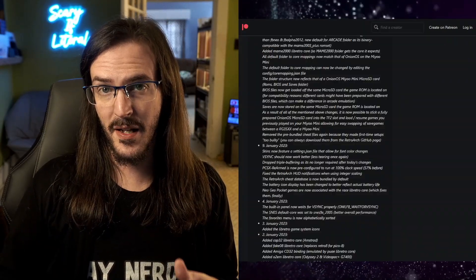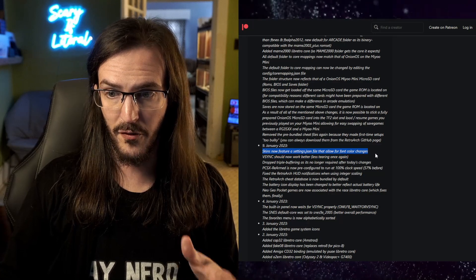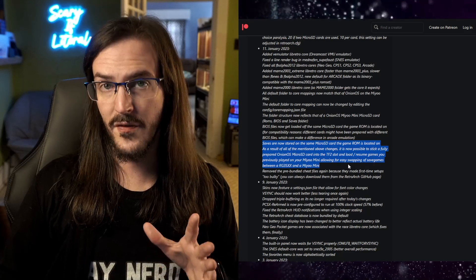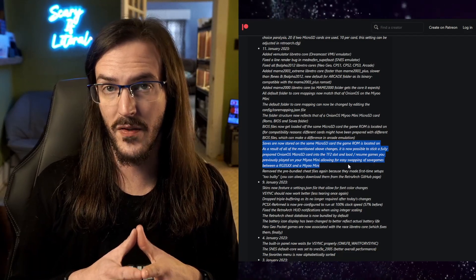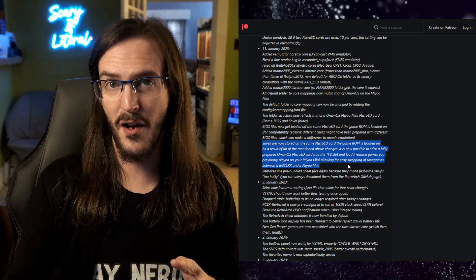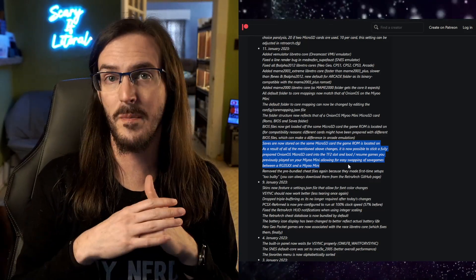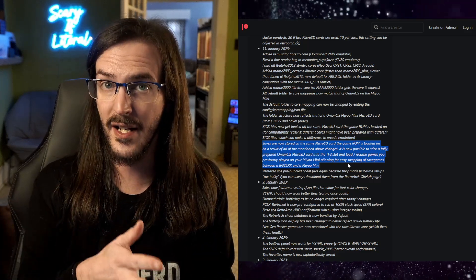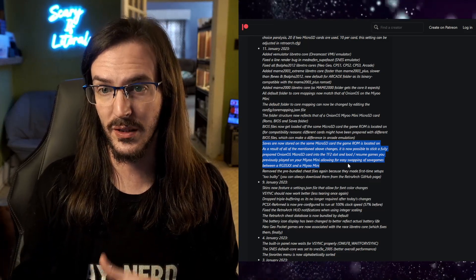Skins will now feature a settings file that will allow for font and color changes, which is nice to have. The reason a lot of these files have changed locations is for compatibility with another retro console, the MIUI Mini. The idea being that users of both devices could simply swap SD cards and everything would be exactly the same — a pretty cool idea, but it did require moving some things around if you've already been using earlier releases.